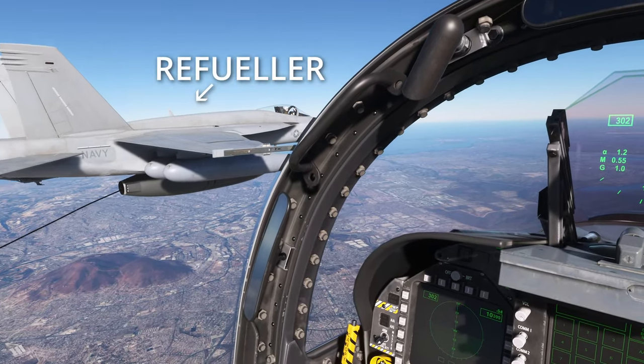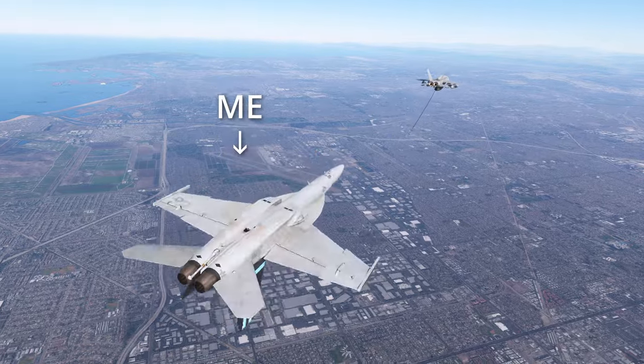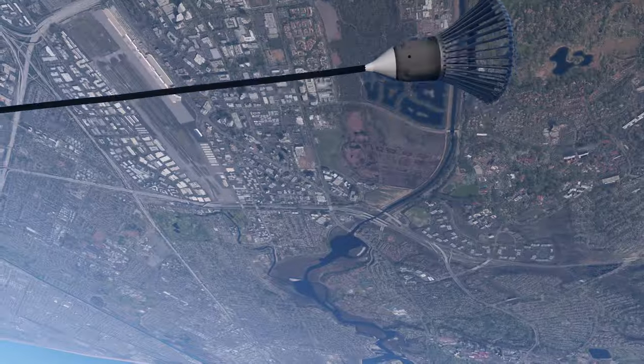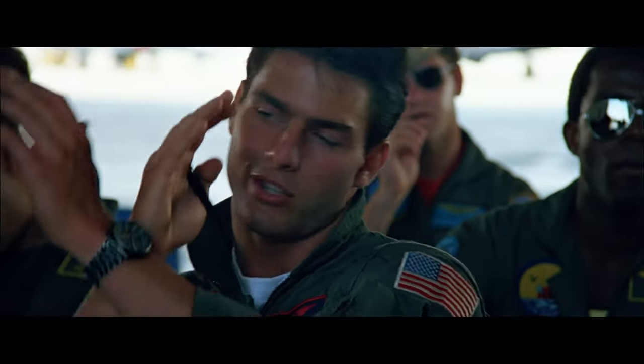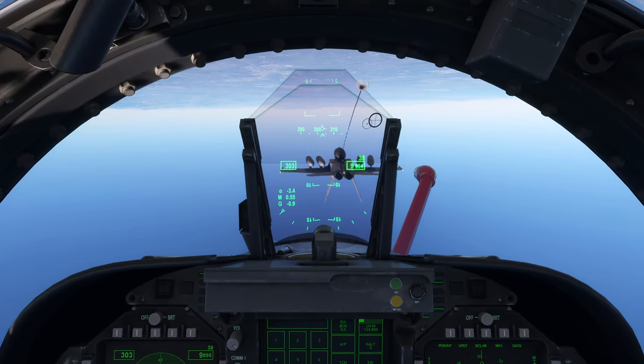Hey guys, in this video we're gonna have some fun — we are going to do some air refueling with this buddy F-18, but we're gonna do it inverted. Oh no, that's the basket! Isn't it cool? Because I was inverted — if I get this in the basket it's definitely worth a like and subscribe.